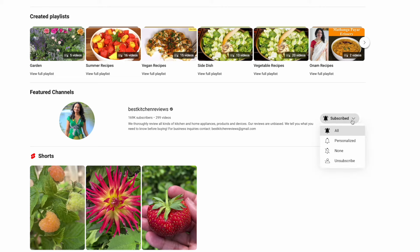Subscribe and turn on notifications for the next video. I'll see you soon with another easy and tasty recipe. Thanks for watching.